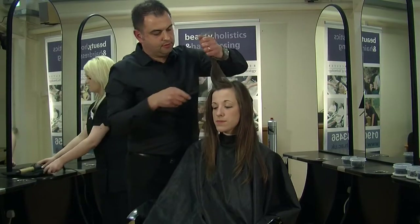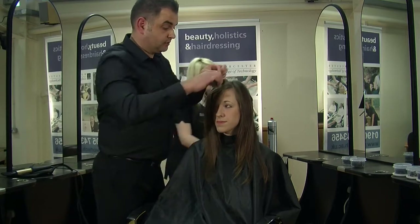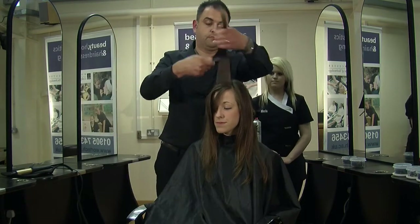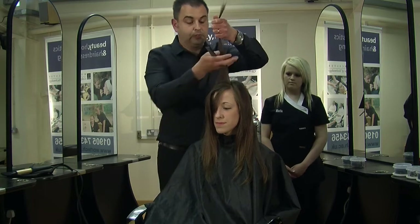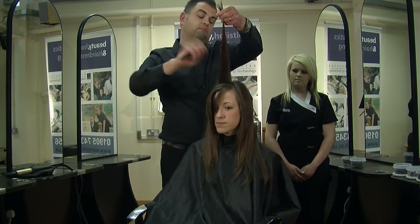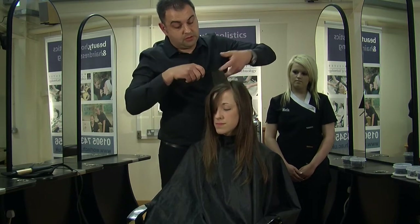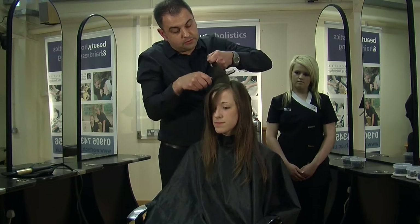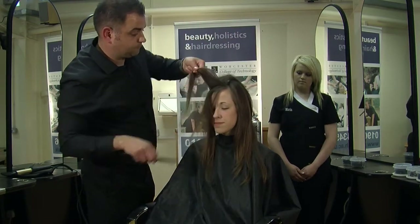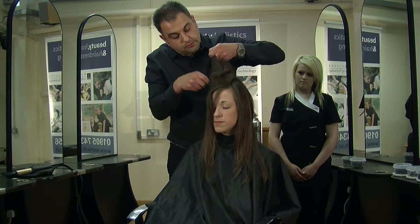So for this, we're going to take this quiff back, and we need to create a little bit of texture in the hair first of all. The way we do that is we backcomb. Now most people think backcombing is starting at the top of the hair and frantically moving the comb down — there's a much more effective method than that. Take the fine end of the comb and literally one, two, three. Another section: one, two, three.